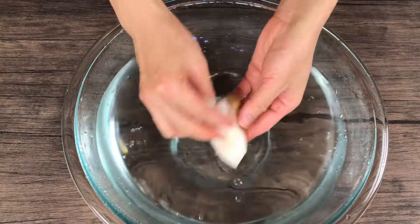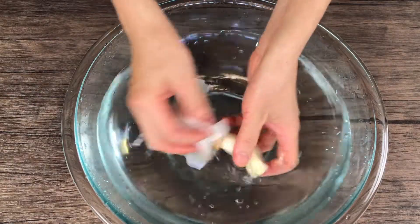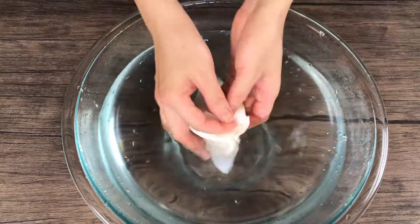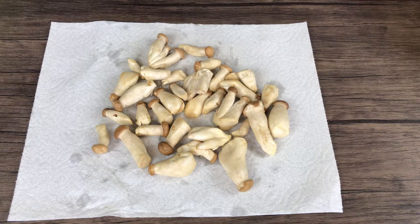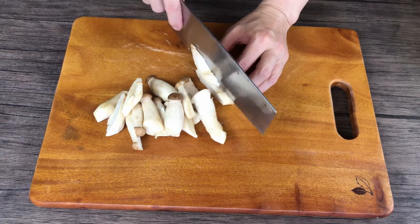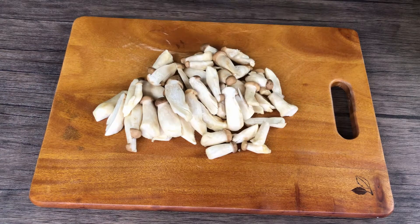Do not soak the mushrooms in water for too long. Gently rinse off the dirt, then quickly dry them off with paper towels. Cut into quarter-inch slices as well.